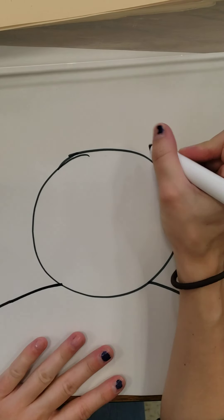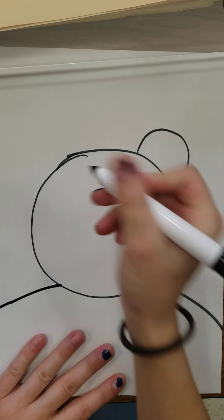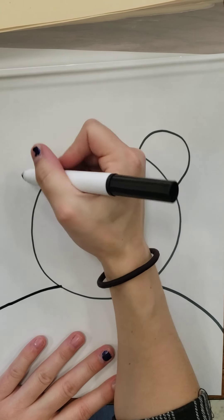Now our bear's missing some ears. Let's give him some ears. Las orejas.